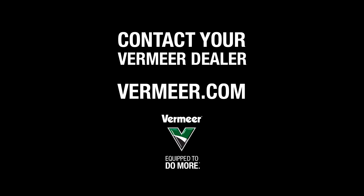For more information on Vermeer machinery and the dust suppression system, please contact your local Vermeer dealer or visit us at Vermeer.com.